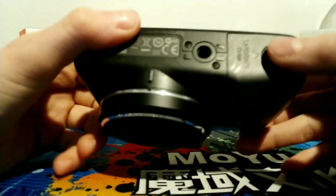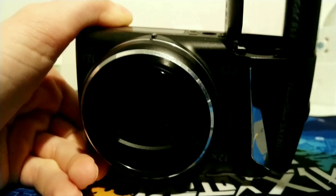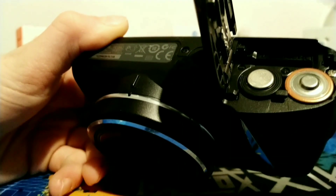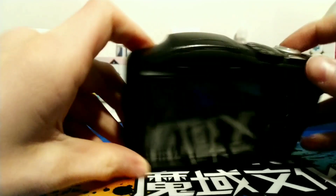So first of all, what I'm going to do is open this up and put some batteries in it. It takes two AAs, which I have right here — I got some nice Duracells. And then also I need to put in an SD card. I have this 128 gigabyte card. So let's put this in. There we go. And let's power it on.